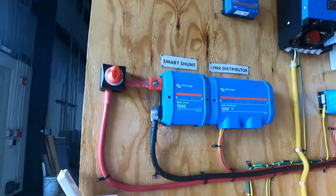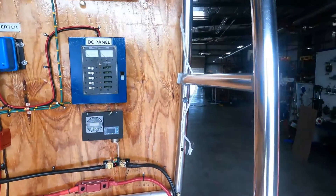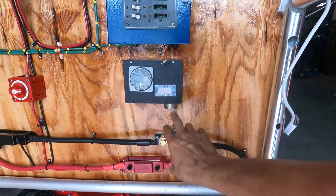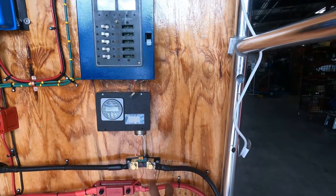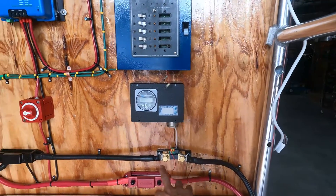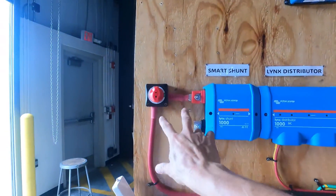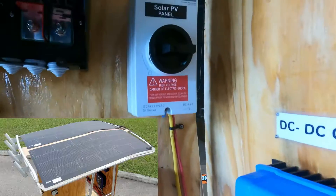Now let's look at the DC side — 48 volts. I have a shunt, I have the monitor for the shunt, and I installed another depth-of-discharge (DOD) indicator. I'll explain the purpose of that later. 48 volts — the shunt, 48 volts, and the solar panels.